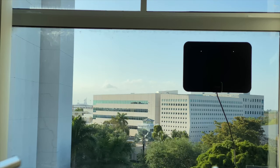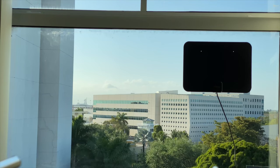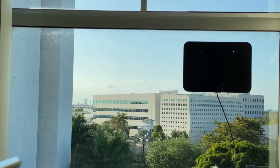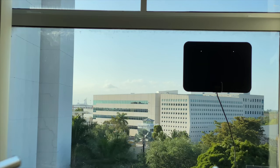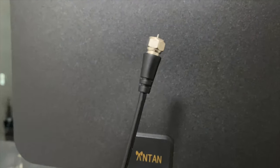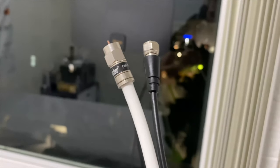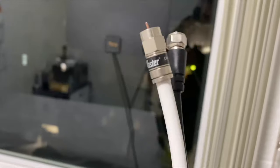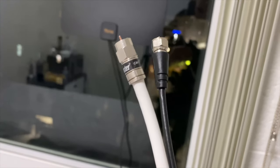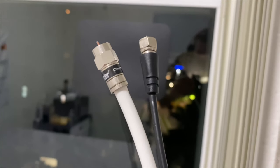Overall, this antenna worked out well for the UHF band, but if you want stable reception for lower frequency channels in the VHF range — like low and high VHF — this is really not the antenna for you. The included coaxial cable is very thin and very poor quality. Compare that to a Channel Master RG6 cable, which is nice and sturdy and has a lot of protection. Whenever you're dealing with RF, you always want to make sure the cable is as thick as possible because it'll cut down on interference.